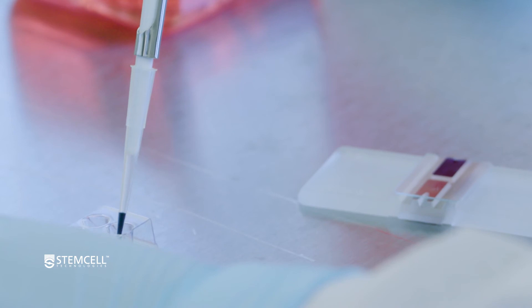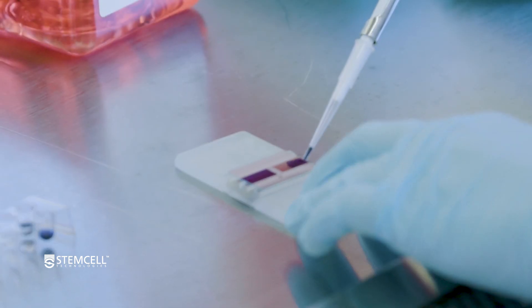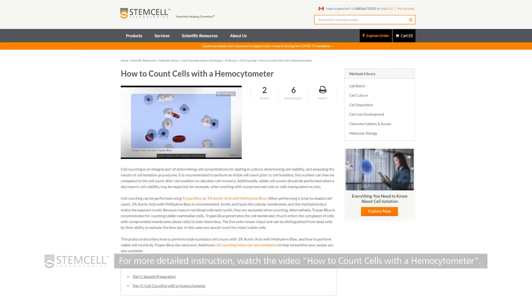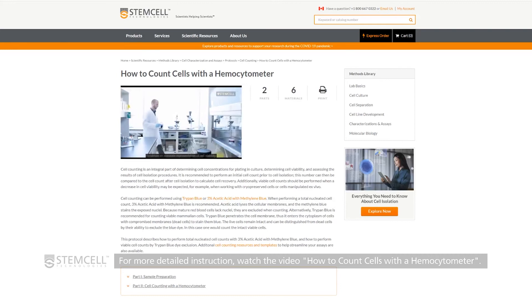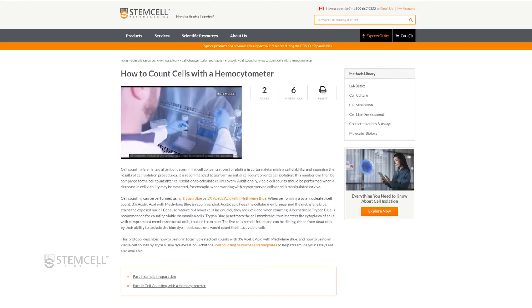While the cells are in the centrifuge, perform a cell and viability count on the diluted aliquot. For more detailed instruction on how to perform total nucleated cell and viable cell counts, please refer to our technical video, How to Perform Cell Counts with a Hemocytometer.